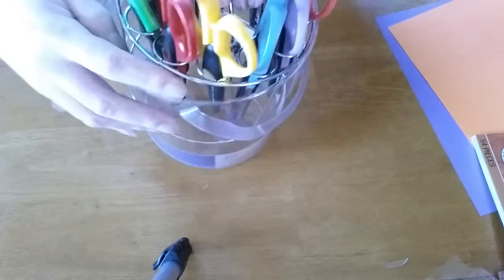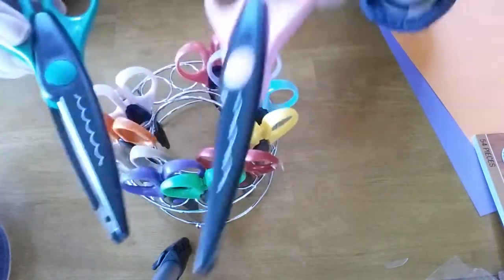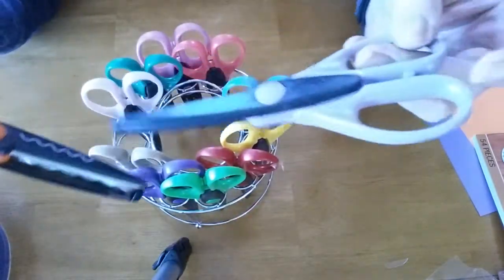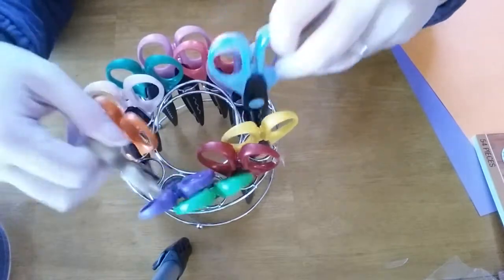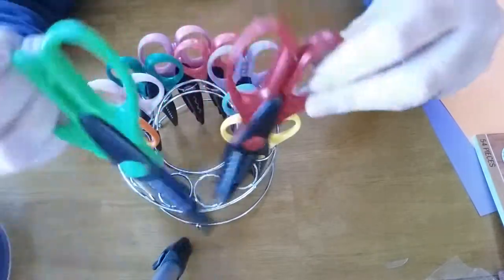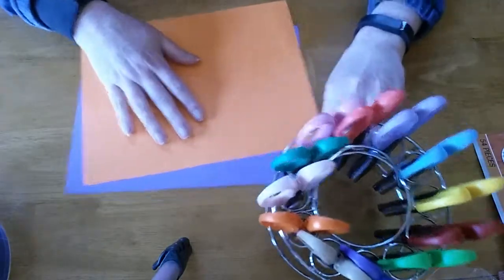It comes with this carrying caddy, so as you can see there are just different border patterns — some zigzag, some scalloped — all different colors. Let me go ahead and try them. I've got some paper here.